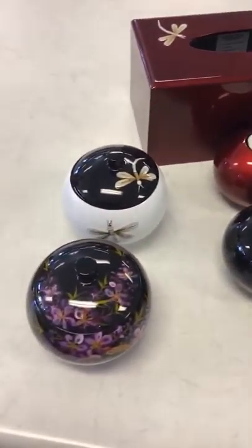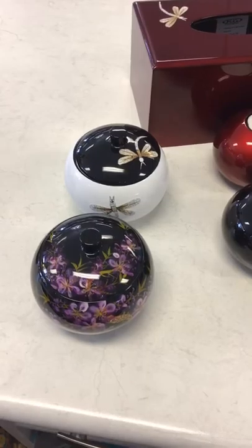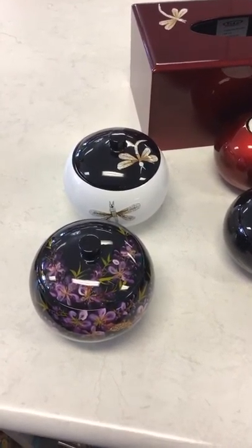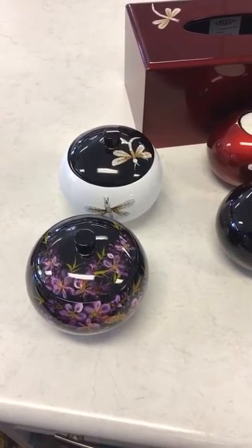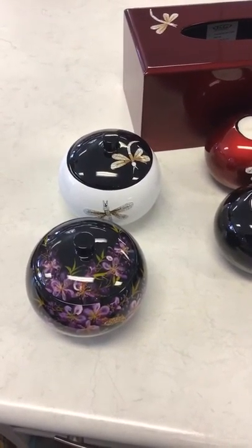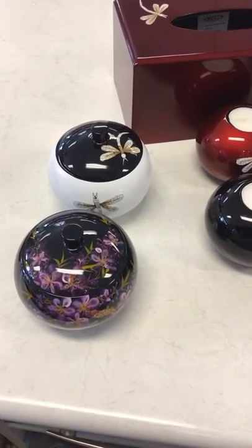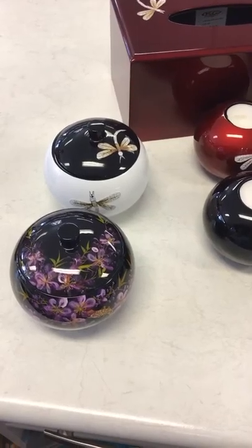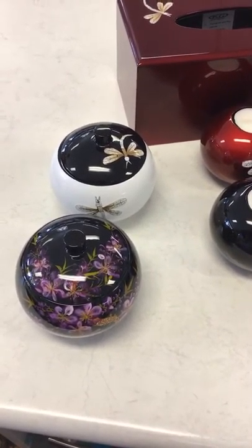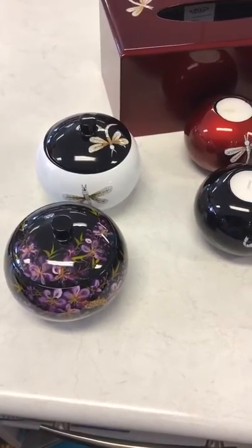We've got small pots there. Now these two are the last ones of those that I have, but the others on the shelf are all in the other colours. They are $18.50 each. So the white and black with the dragonfly and that floral one, that's the last of those. But I do have more small pots in the other colours — they've got butterflies, dragonflies, owls, elephants on them. So they're quite beautiful.